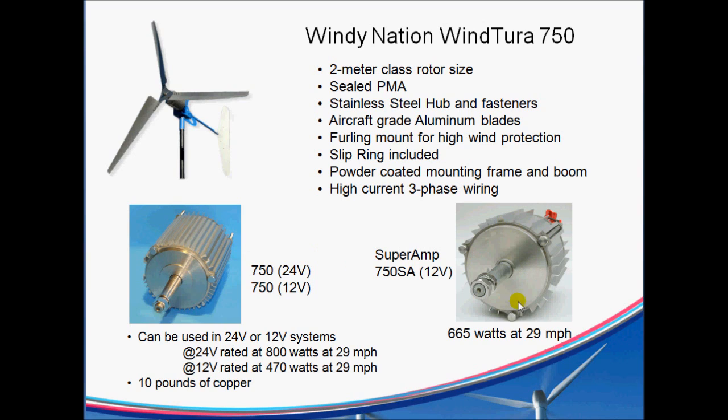Now a new version of the PMA just came out — it's called the Super Amp. It's designed to be optimized for 12 volts, mainly so that this 12-volt 750, which only got to 470 watts with the same setup and blades, can now reach 665 watts at 29 miles an hour with the Super Amp. So if you have a 12-volt system, this is worth looking for.